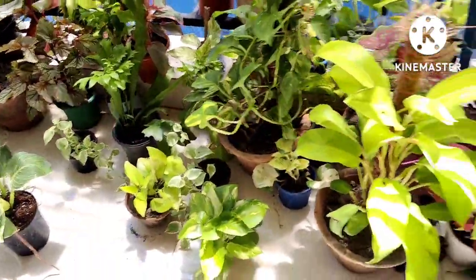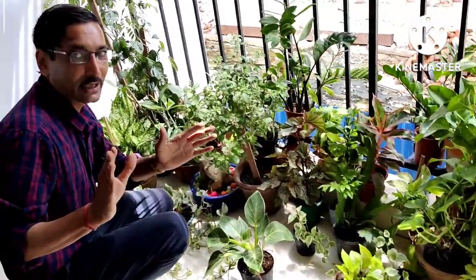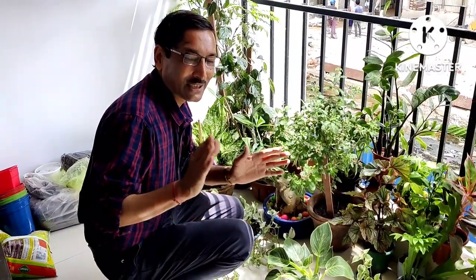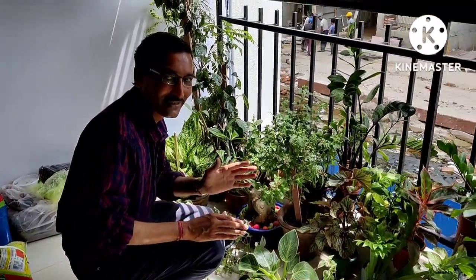I will upload videos on how to care for all these plants, how to propagate them easily, and how to deal with insects and fungal issues. Hope you enjoyed the video — if you liked it, please give it a thumbs up. If you want to join, please subscribe to my channel. Thank you very much.